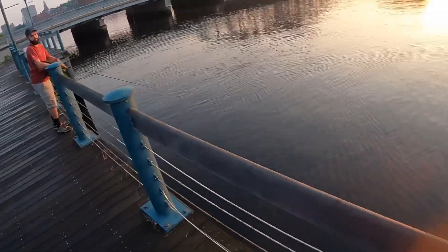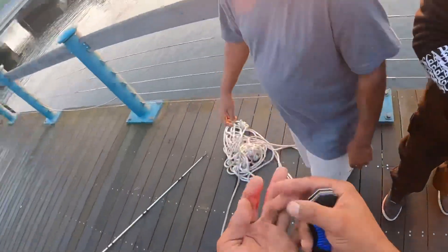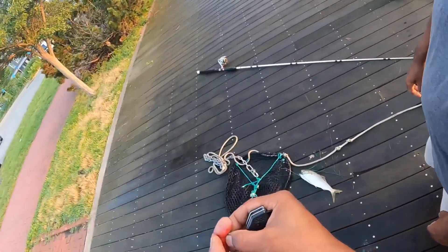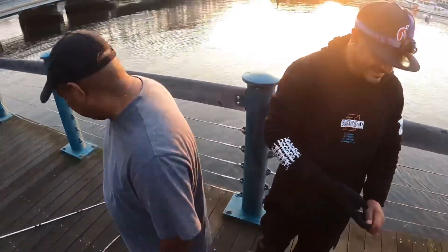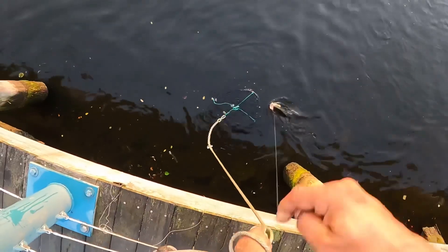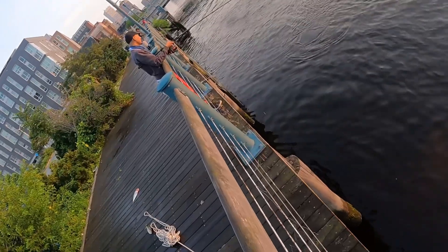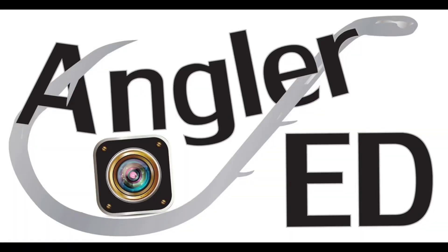Good, good job man! Yeah, we needed that, man. Whew. Is this your finger? Yeah, dude — he got me good with just one claw, man. Look how deep — that's how they grab the fish, though. Oh yeah, you're the one who saved the day. I don't know how you did that that quick. It wasn't the neatest rescue, but we got the job done. Thank you for watching. Stay hooked, anglers.